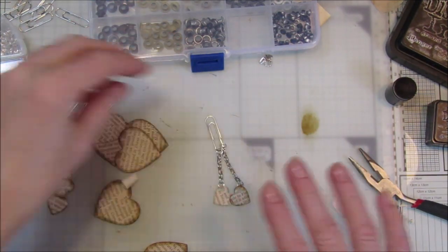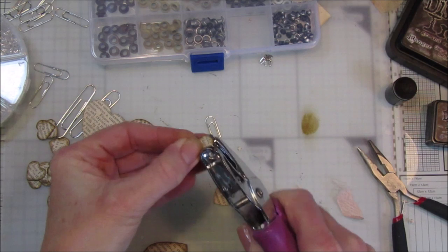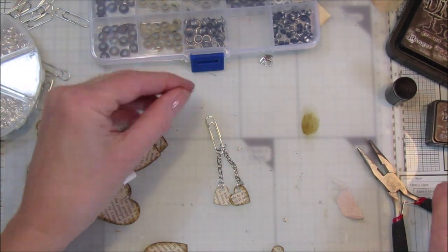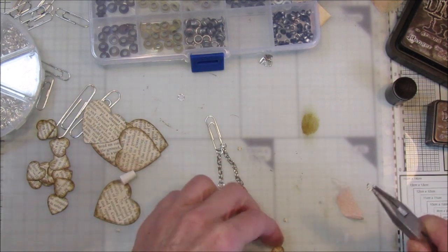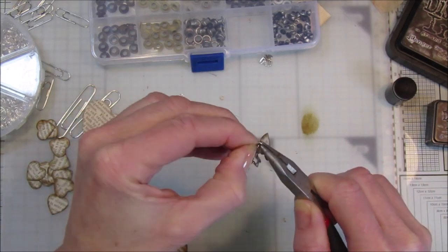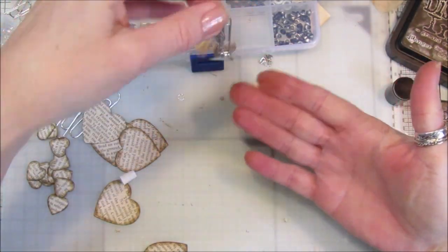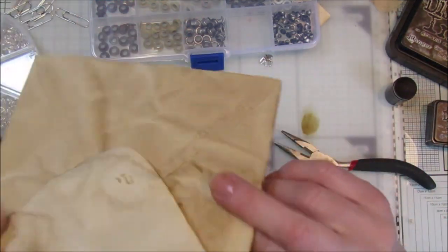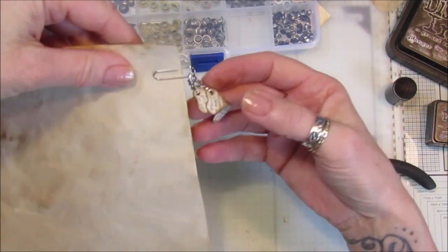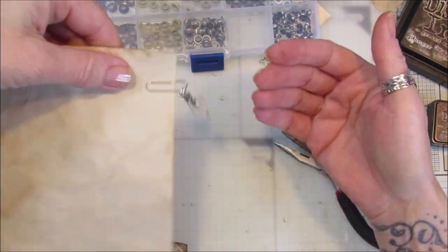You can leave them like that or embellish them further. I'm going to add another little heart up here — punch a little hole, get another little jump ring, pop it through the little bit of chain, and then we've got three dangling off like that. That looks really pretty. You can pop that on the side of your pages in your journal — just on an envelope here but they'll look absolutely gorgeous. If you want, you could pop a little eyelet in there so it doesn't rip.